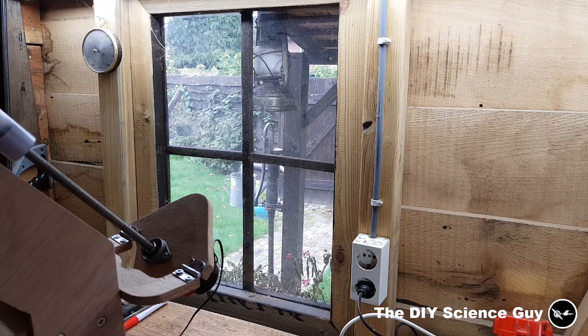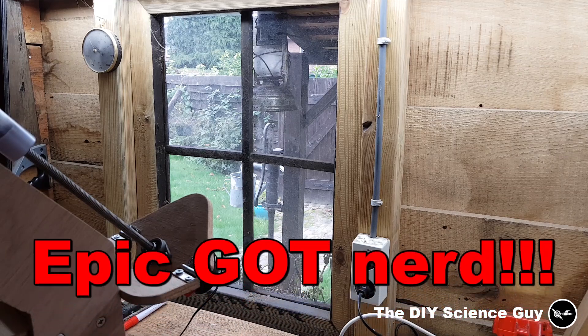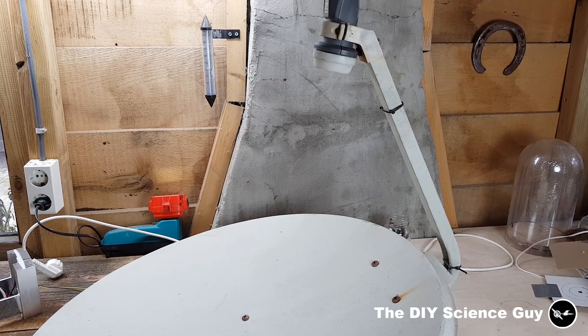I'd very much like to do a full day test run, but unfortunately winter is coming so there's not a lot of sun these days. I'm going to convert this satellite dish into a parabolic mirror to heat up all kinds of stuff and do all kinds of experiments with solar energy, like generating steam and powering my steam engine.